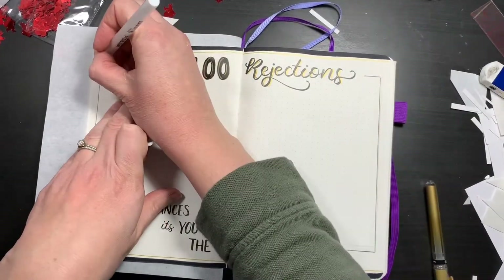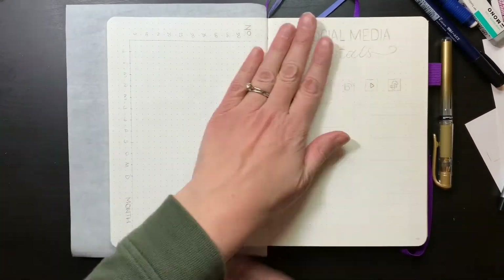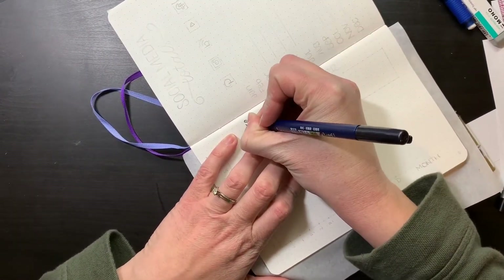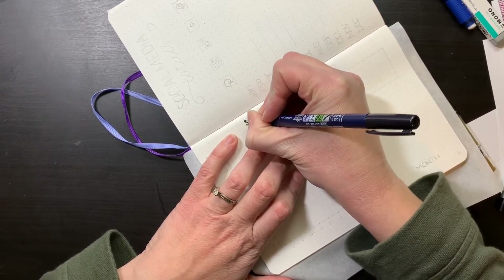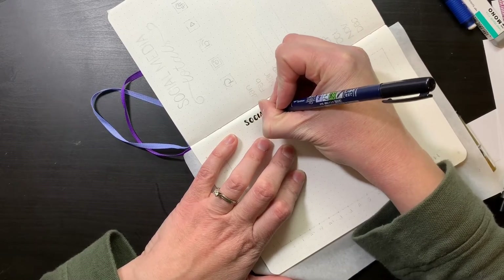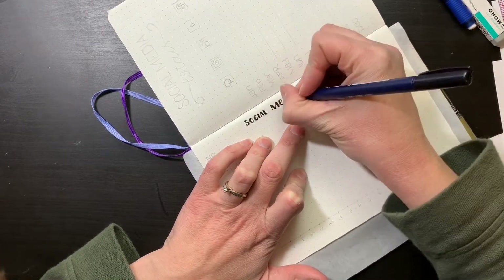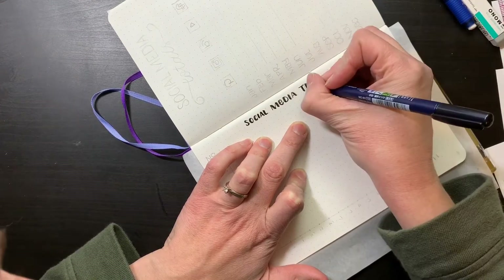I don't have the patience to wait for things to dry, which results in a lot of smudges. So I've been going in with my white jelly roll to clean up some of the worst smudges. The other thing I use is a mono sand eraser to pick up some of the pen — that's really fantastic. You want to be very light-handed with that, but it's a great tool to pick up the worst of it.